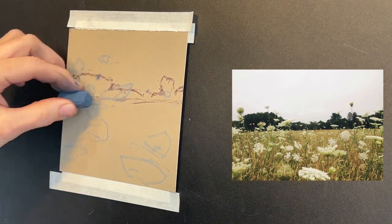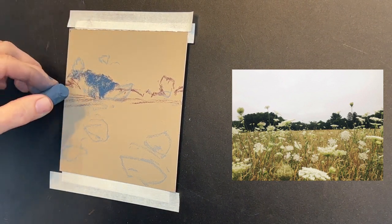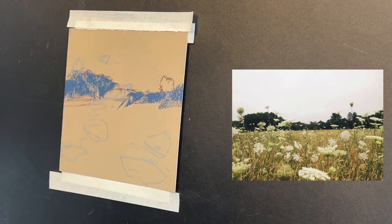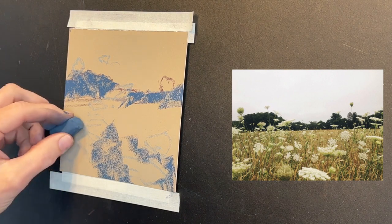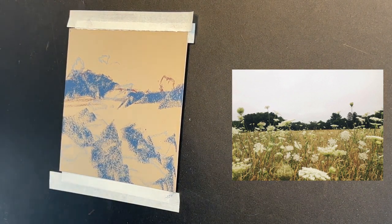Now is the blocking-in stage. I'm just going to block in these distant trees and a little bit of the roots of the foreground grasses — those elements are typically the darker elements in a painting. Lately I've been not putting down my darkest value first. I kind of block in with a middle value, and then go in and add my darker values and then my lighter values.